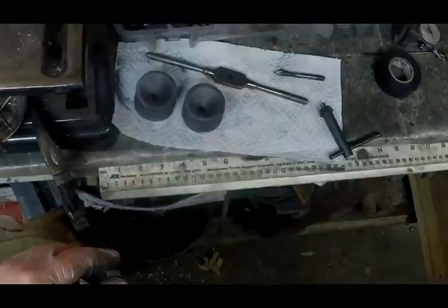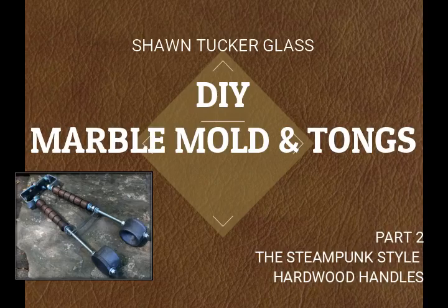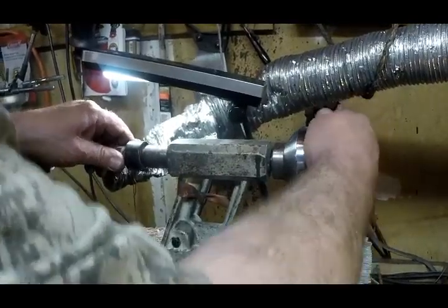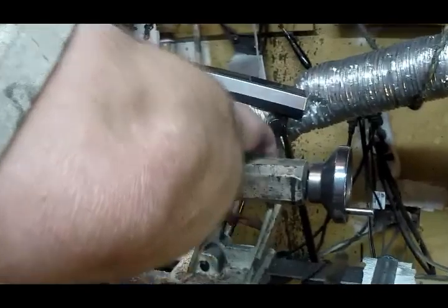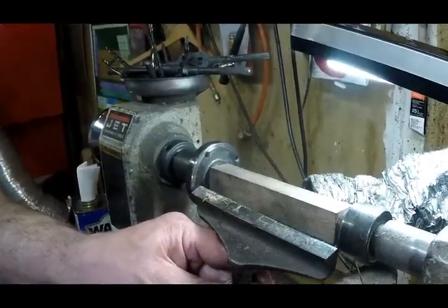We've got two of them because I'm going to be doing both the molds and the tongs on this video. Now this is actually the fun part - working with the wood on the wood lathe. It's very zen; I could get mesmerized sitting there doing the lathe work.